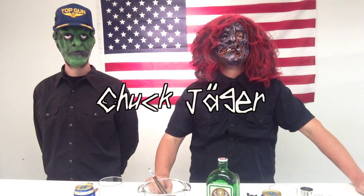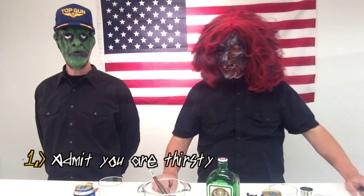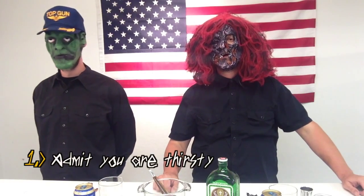Today we are going to show you how to make a Chuck Yeager. Step number one: admit you are thirsty. I am thirsty. Okay, don't get thirsty!